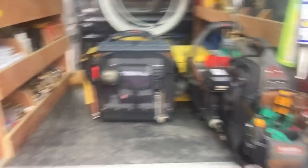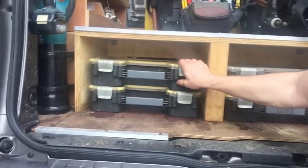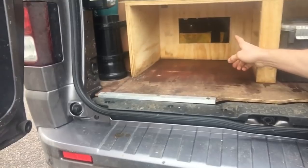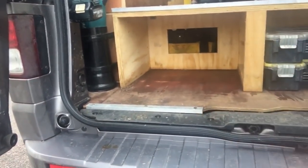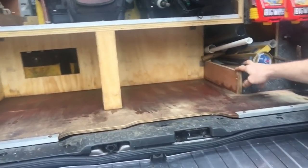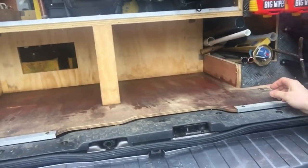Under here I've got my Fatmax storage boxes - 15mm, 22mm fittings, screws and pipe clips. On this one I've cut out a section because this is a Sportive model - the bulkhead has got a hatch in it, which means I can get three-metre lengths of pipe all the way through the inside of the van. I cut that out just in case I need to get anything through. This section here is really important - I've cut a section out so I can get lengths of pipe through into the van.